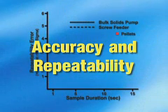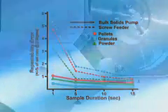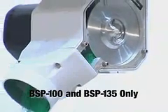Astounding short-term accuracy and repeatability, with a 50 to 70% improvement in repeatability over standard screw feeders. Ease of operation: side viewing windows enable the operator to see the material as it flows through the feeder.